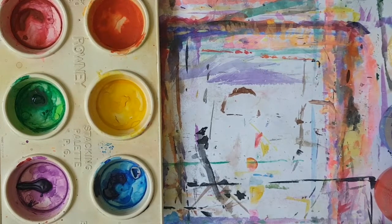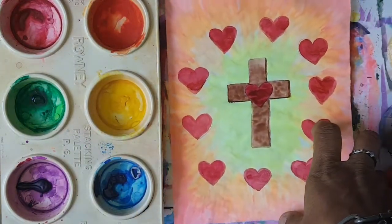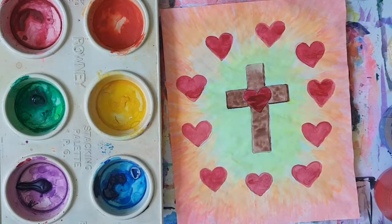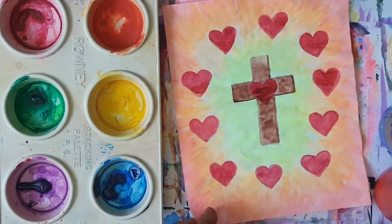Boys and girls, last week we did a Bible reflection of this beautiful depiction of the second penitential psalm, which is 'Love surrounds those who trust in the Lord' — that's Psalm 31, verse 10. And I saw some of your work, boys and girls — really impressed and really love it.